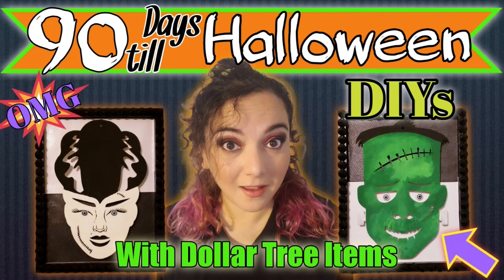Hello everyone, welcome back to my channel where I like to make and inspire fun art things with you. Justina here, and as you see there are 90 days till Halloween. I have these awesome DIYs made with Dollar Tree items that I know you will absolutely love. These were so fun to make and the outcome was amazing, so if you would like to see what I created, just keep on watching.